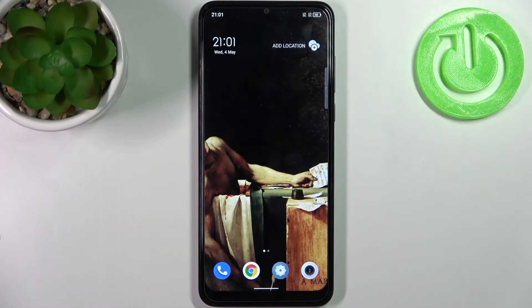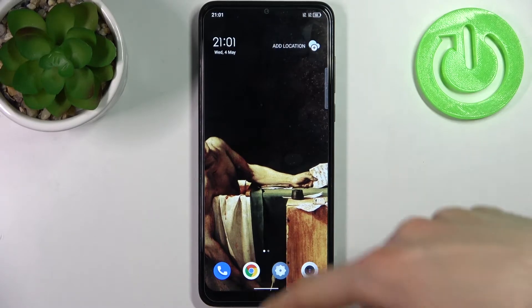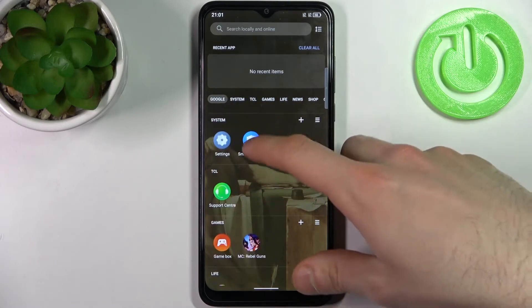Here I have TCL 30 SE and today I'm going to show you how to speed up this device. To do this you have the pre-installed application which is called Smart Manager.